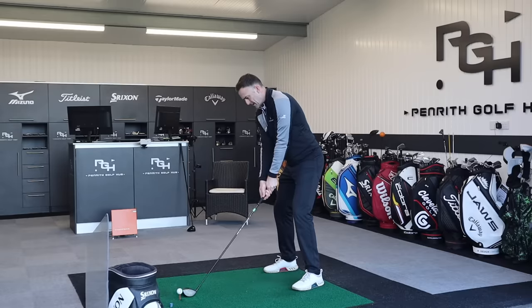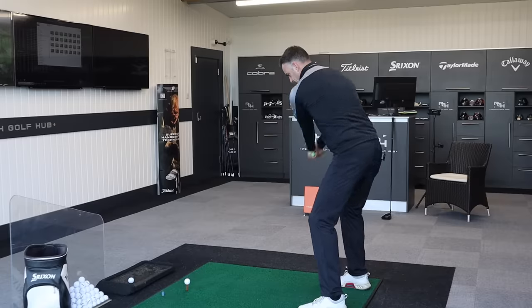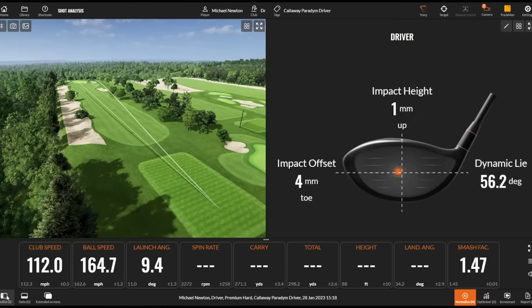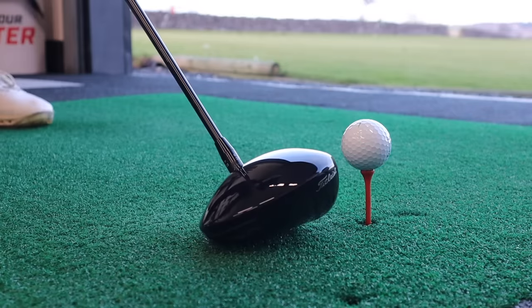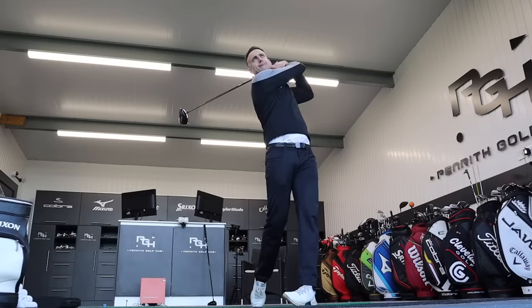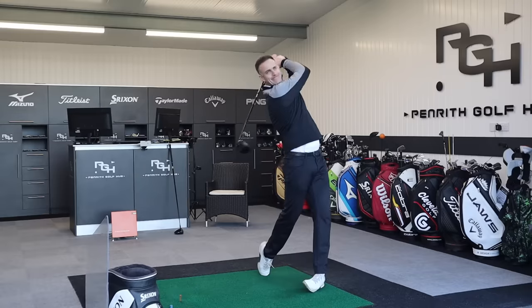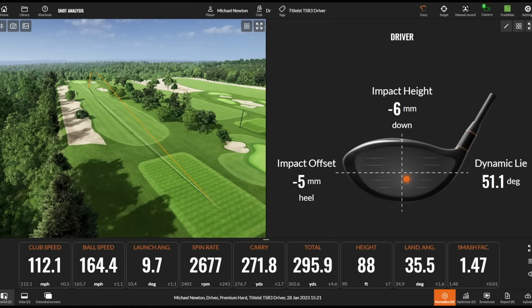Final three shots with the Paradigm — there's the final one, a nice one to finish on. Now let's hit the last three with the TSR3 and then we'll check some numbers between these two drivers. That one was a little bit low in the club face — felt a touch low — but again, the numbers are pretty impressive from that strike.